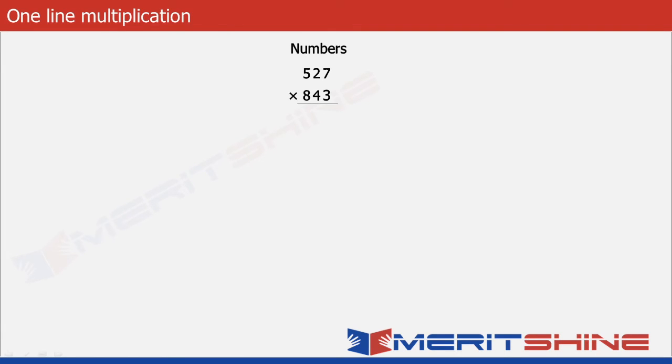Having understood the process for 2-digit numbers, let us try to extend it to 3-digit numbers. Again our aim is first to understand the process and then try to write down the answer in one line. Here the answer would have 5 parts.